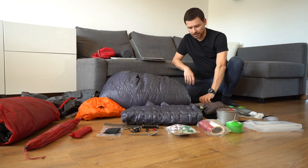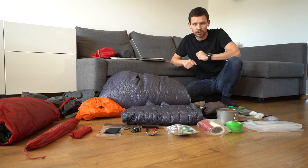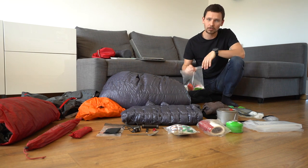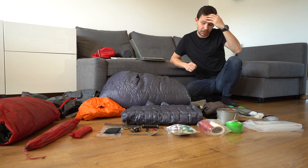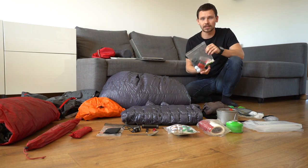As you can see, I use ziplock bags. They are great because they are very light and waterproof. My advice here is to use the best quality ziplock bags you can find, because we should use them multiple times — just to not create unnecessary waste.